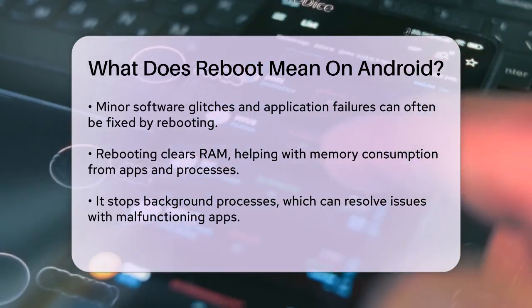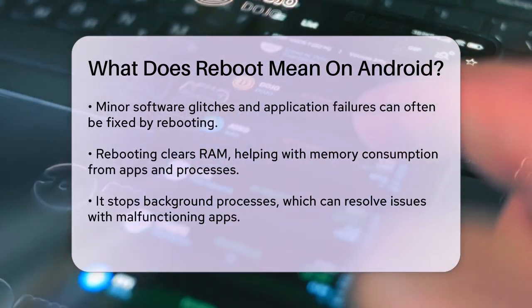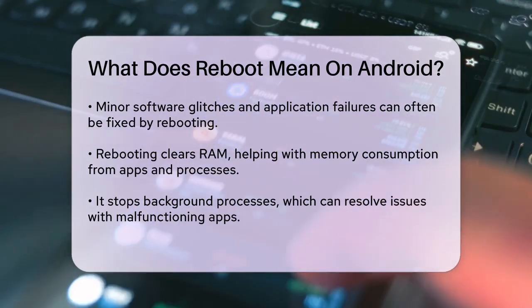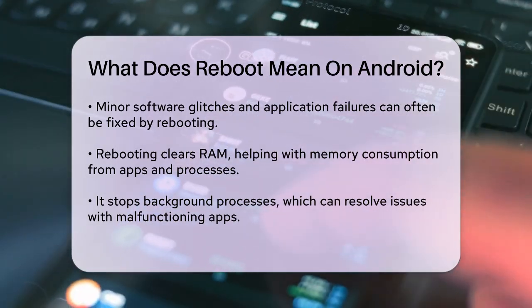Clears RAM: it clears the random access memory, which can help if apps and processes have consumed too much memory. Stops background processes: all applications and background processes are terminated, which can help if some apps are malfunctioning.